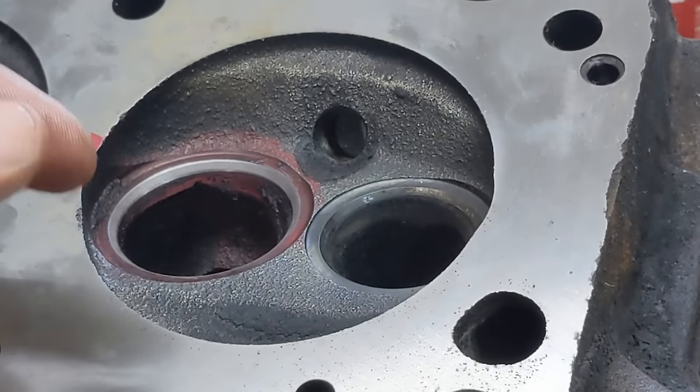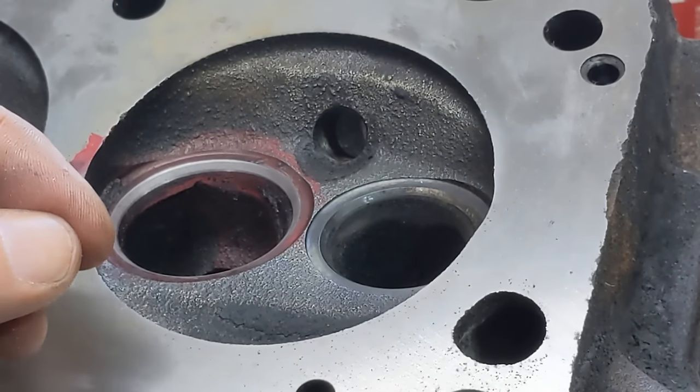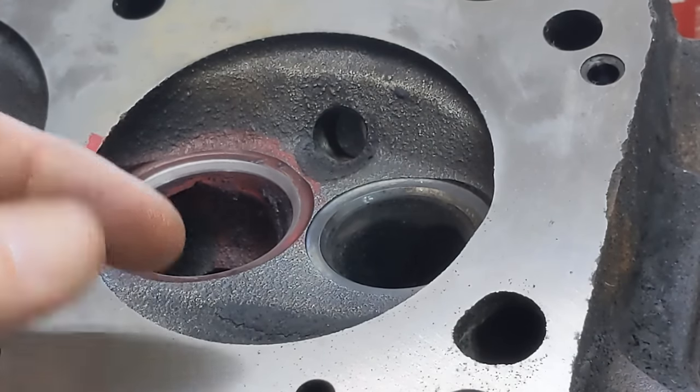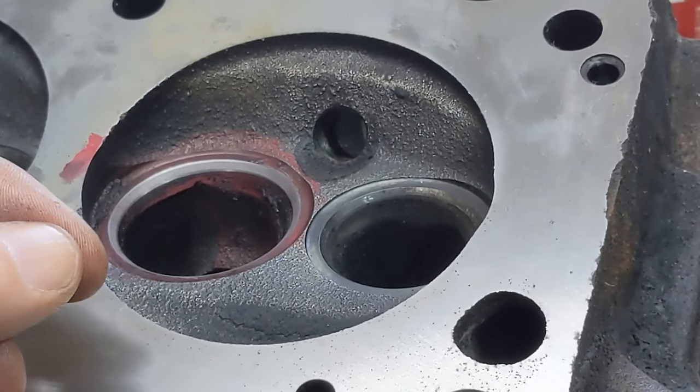That's all there is to it — real easy to do yourself, not expensive. I think I paid about $200, maybe $250, for all of the pieces. Still cheaper than a valve job for this, and this way I know it's been done right. Thanks for watching.